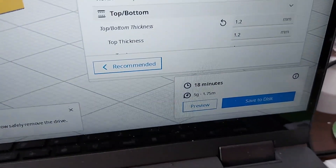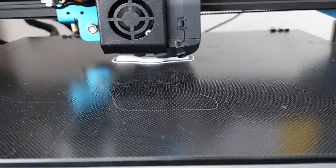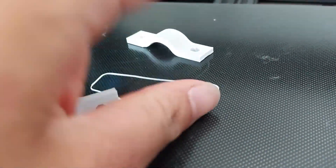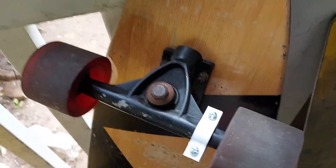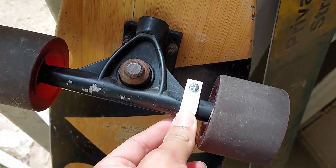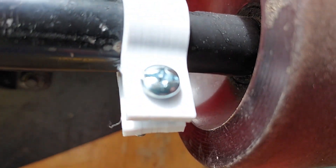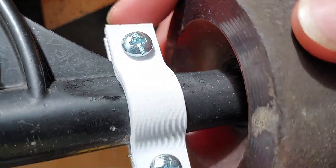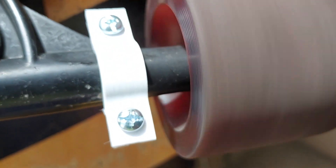This will take about 18 minutes to print. Here's the mount fully clamped down — it's pretty firm on there. There don't appear to be any visible cracks or anything, though I might make it just a tad bit thicker just to avoid that from happening. But other than that, it looks pretty well.